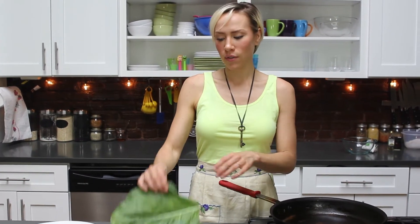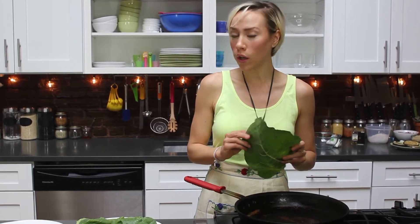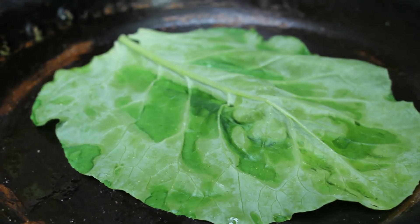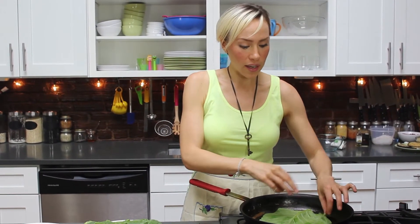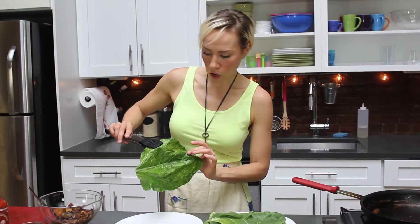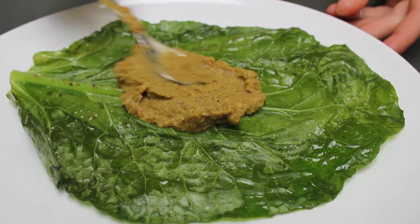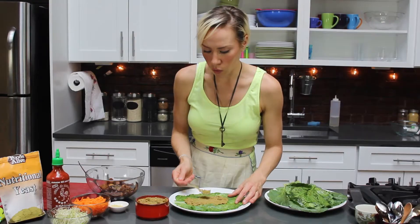Our mushrooms are all put away, and now we're just going to give these collards a little bit of color. The pan is over medium heat and it has been oiled. These literally take seconds. You want to just give it a little bit of a hit of salt — I like pink Himalayan, use whatever you like. Got a nice little char on them.